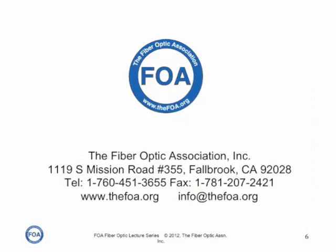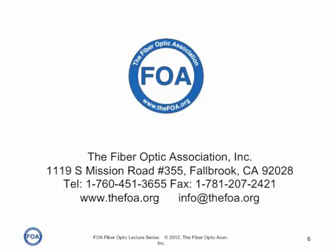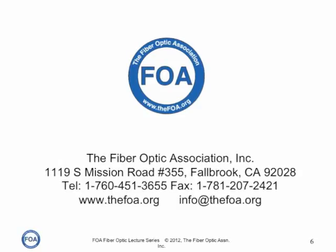This fiber optic hint was brought to you by the Fiber Optic Association, the Professional Society of Fiber Optics. Don't forget we have lots of other videos on YouTube and technical information on our website.